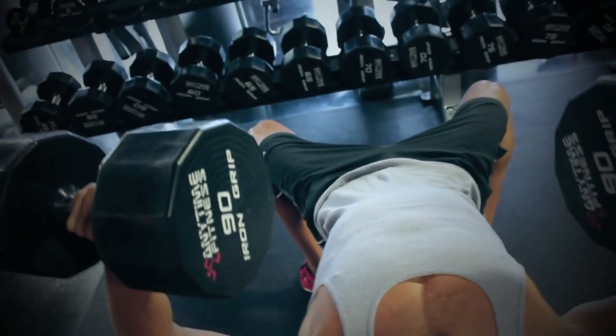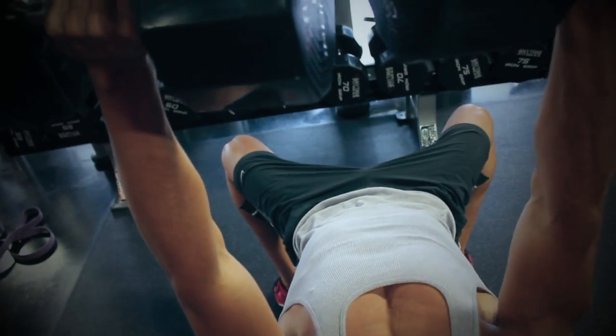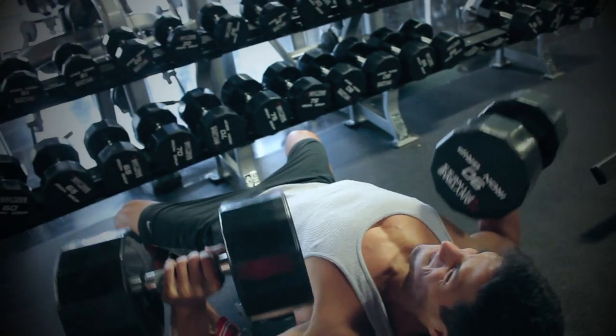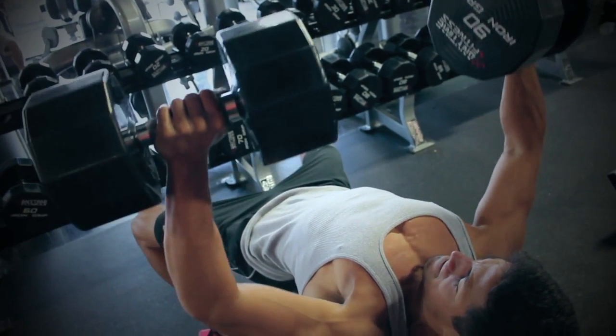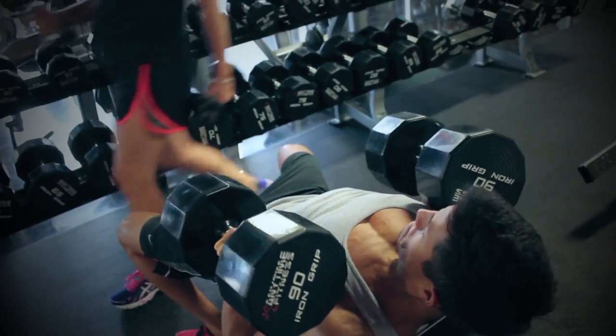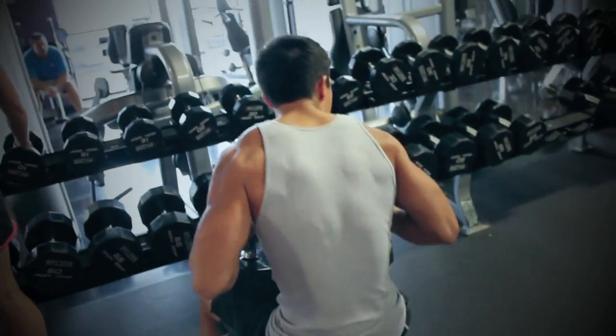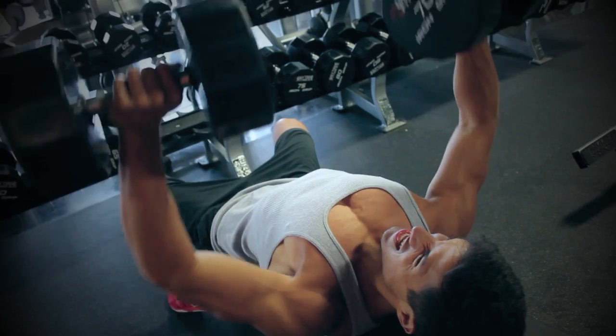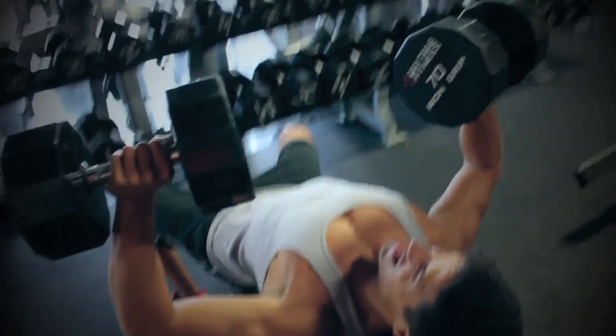We're going to start with some incline dumbbell press. I really like to start my chest workouts with this because incline is really my weaker point of my chest, so I really try to do everything I can to bring it up. Keep in mind guys, I'm not going close to failure. I'm using a little bit lighter weights this workout, really because I'm trying to come in as full as possible on Friday.